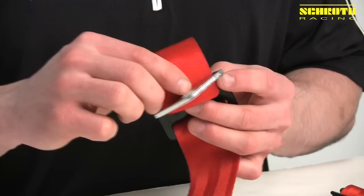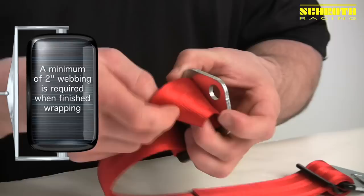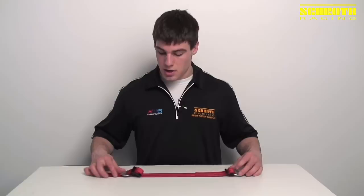Now you can either leave it like this with the extra on top, or what you can do is take your extra webbing and put it down through the B24 again — that'll just make everything look clean on top. You can also roll the extra webbing and secure it with a zip tie.